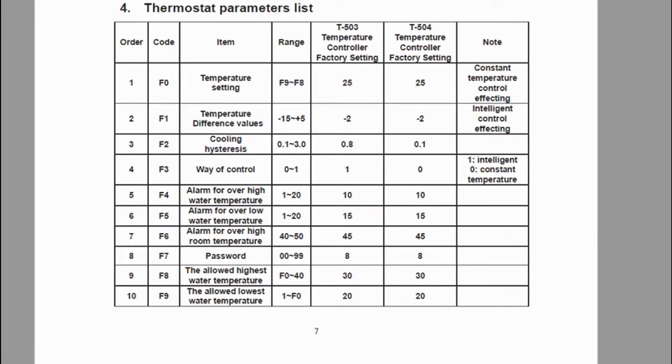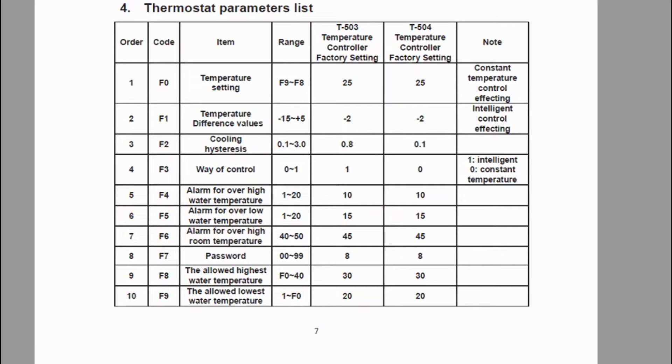The constant temperature mode means I can set the water temperature at what I want it to be maintained at, and it will maintain that between a plus and minus of that set temperature. If you look at F0, the temperature setting range is F9 to F8. F8 and F9 are the highest and lowest allowed water temperatures — their defaults are 20 degrees lowest and 30 degrees highest. So if I want to change F0, I can't go below 20 degrees and I can't go higher than 30 degrees.